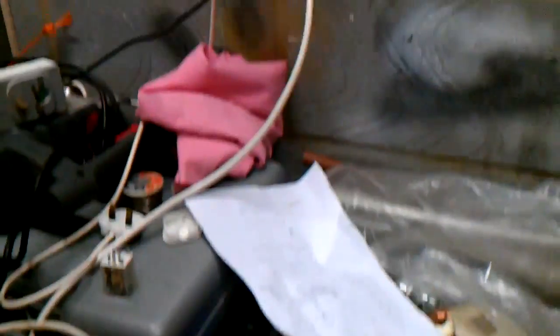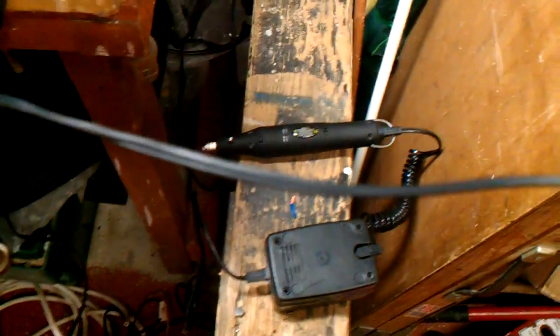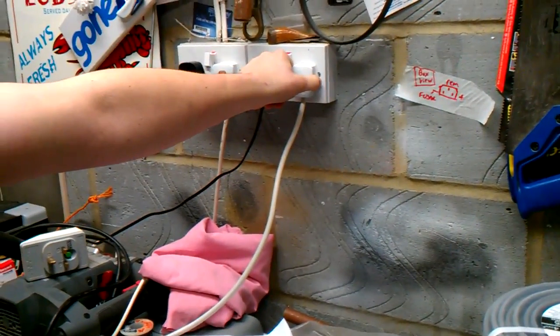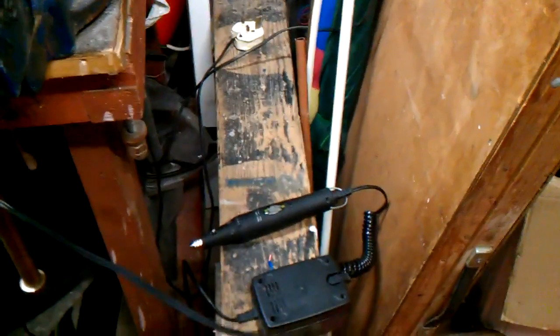So we've got our mains feed here. This is the output socket. That Dremel there is just running off the mains now. As you can see it's all connected and powered on. As we unplug it and simulate a power cut, the inverter takes over almost instantly — still powering the Dremel and the plug is out of the socket.